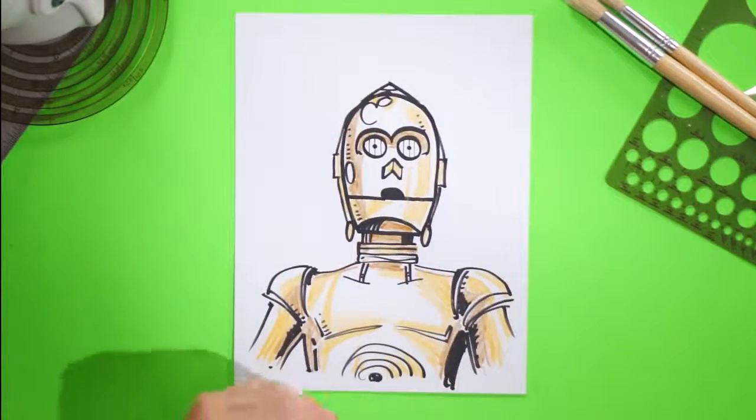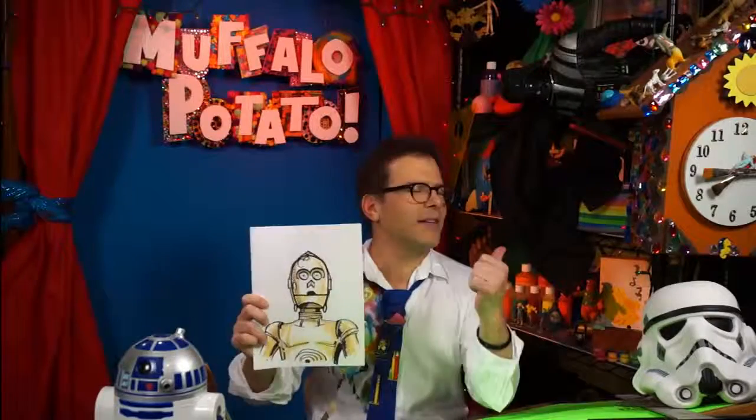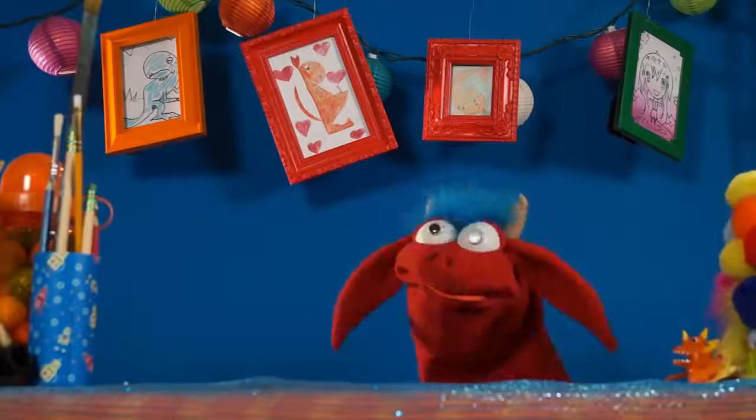Boom! There you did it, guys. There you did it — you just drew... who is it, Buffalo? That is C-3PO! Epic win, dude. That's it. You nailed it.